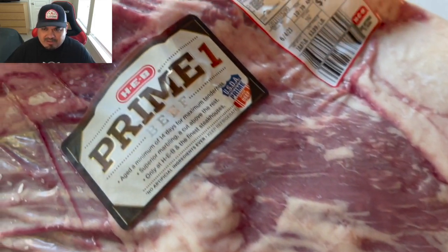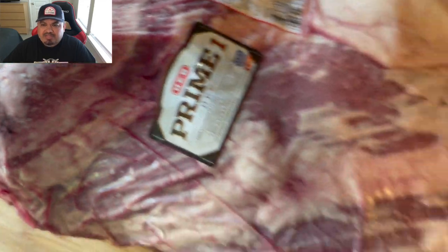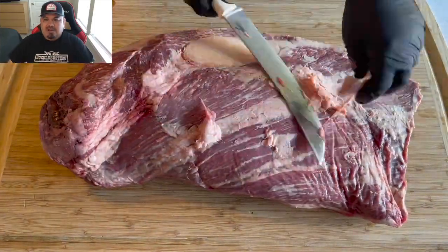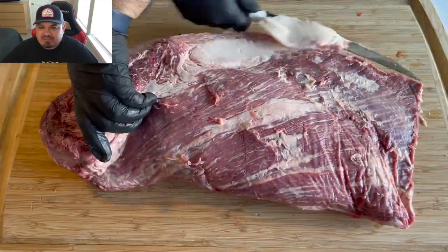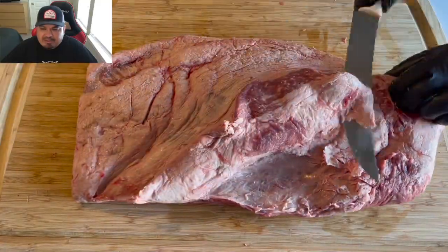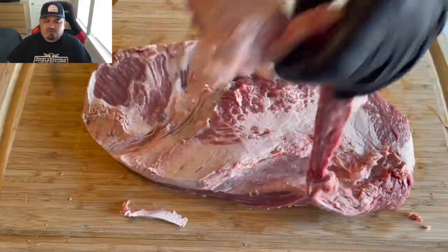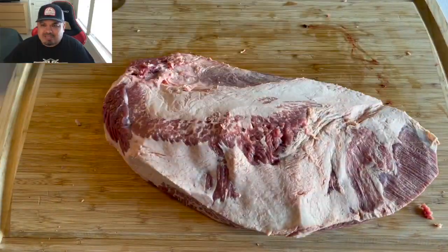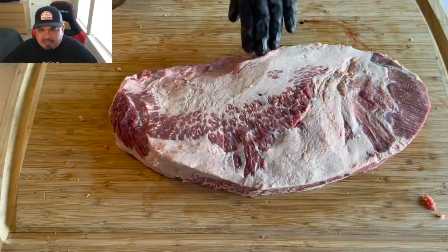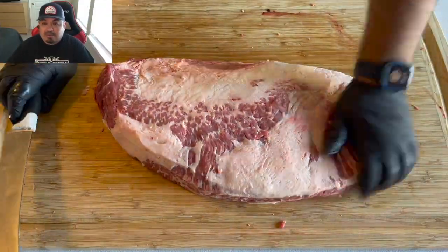This is what we're working with — a prime brisket, right under 19 pounds. We're going to get this thing trimmed up. I've had it in the fridge for about a good hour, got it semi-slushy — not frozen, just very very cold. Just shaping it up here and taking some of this fat off. I will not waste those trimmings — I'll use them in a future video, put them in the refrigerator. I've got plenty of brisket trimmings I'm collecting for future sausage videos, maybe some burgers.